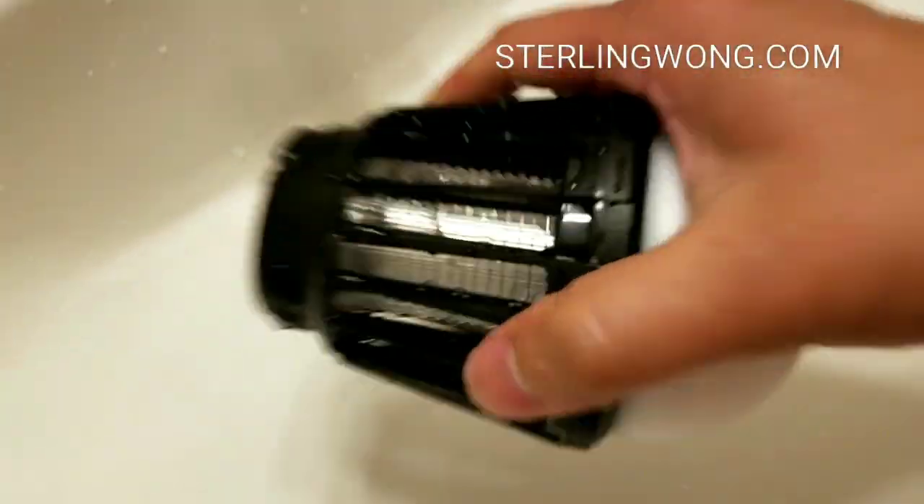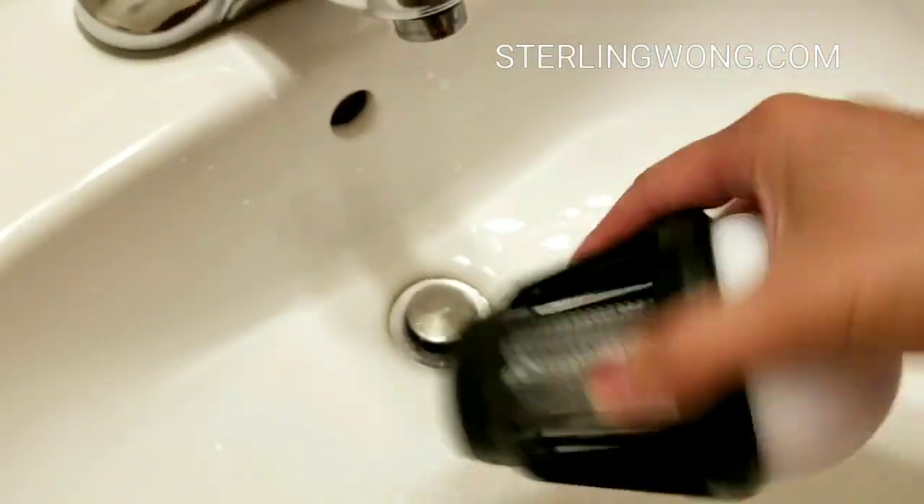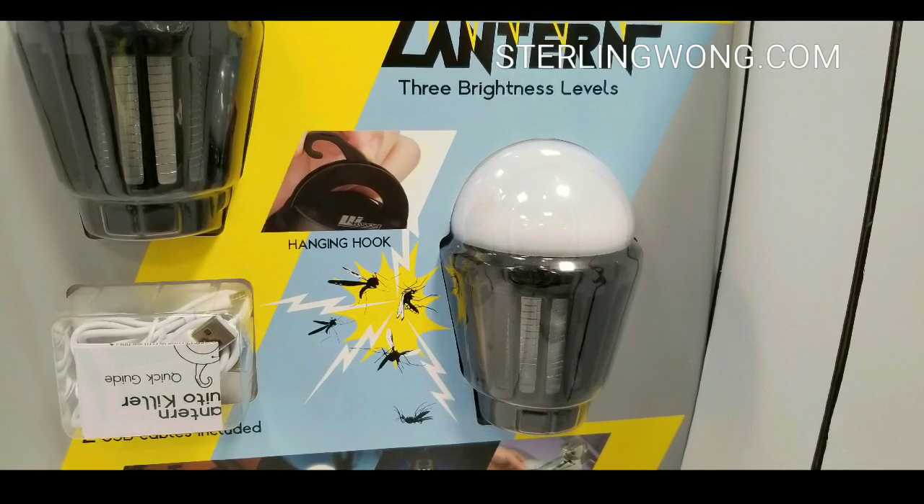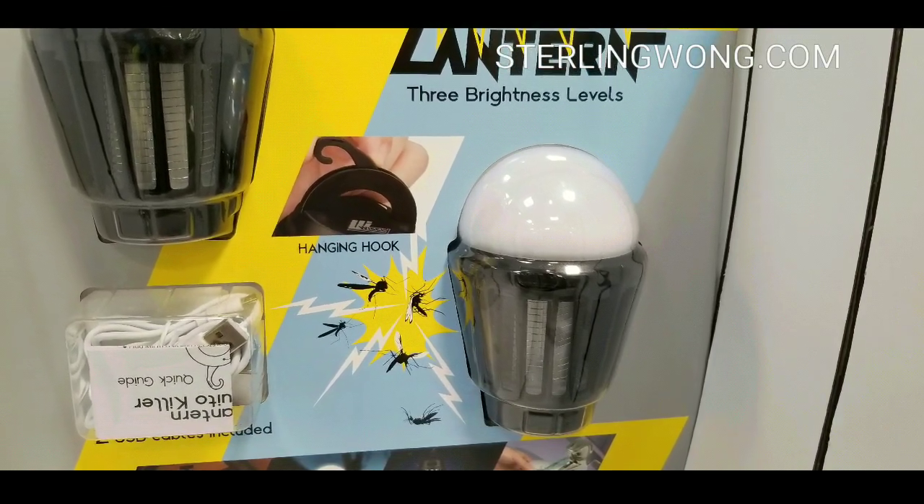The instructions say to clean it off because otherwise it might be a fire hazard. I was a bit worried that putting water on it might prevent it from turning on for a while, so I'll probably leave it out in the sun to dry completely. Also, the plastic diffuser comes off, so be careful when washing — you don't want to get water in there. Make sure all the ports are closed up before you rinse the dead bugs off.